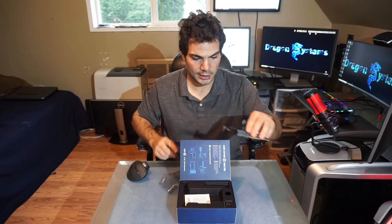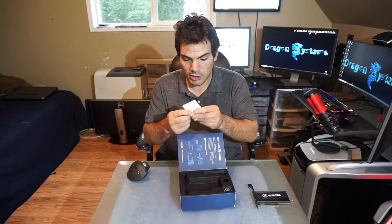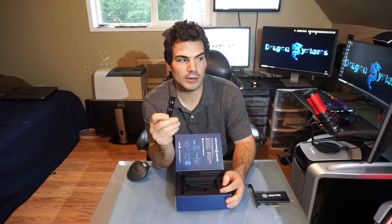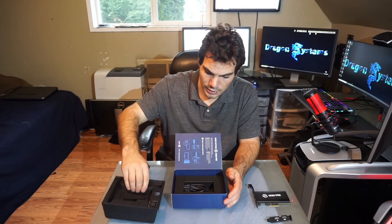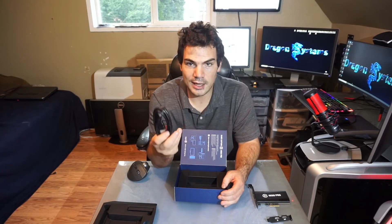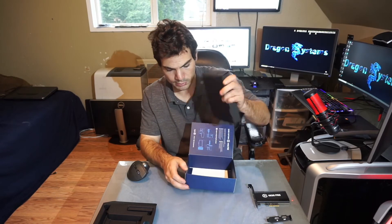Let's see what else we have here. There's a little quick start guide, and this is kind of a cool thing — a low-profile bracket. And of course an Elgato sticker, because I definitely need an Elgato sticker on my computer. It also comes with an HDMI cable, which is way too short for what I need, so I probably have no use for that.